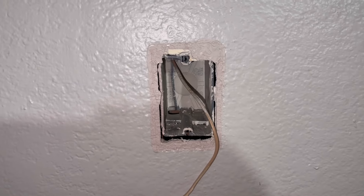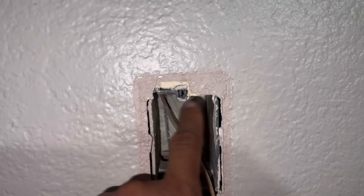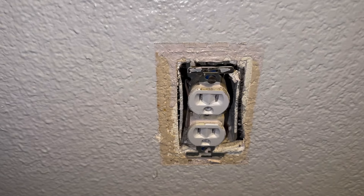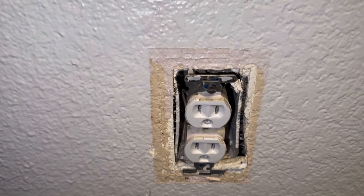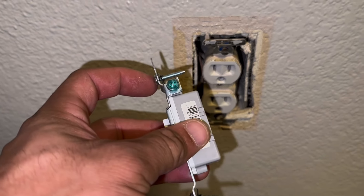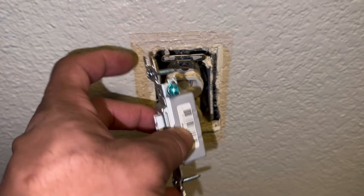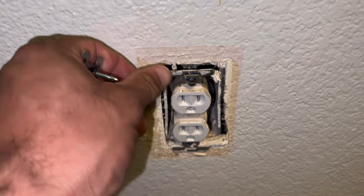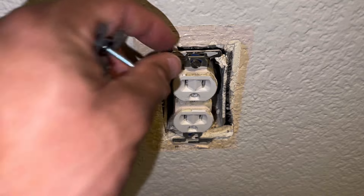On today's video I'll show you how to replace your electrical outlet box or old work box. The reason we're going to replace the outlet box — the old gang box — is that the outlet comes with screws, these are the original screws that go into the actual box itself. Over time it becomes loose and the screw no longer secures due to the threading.